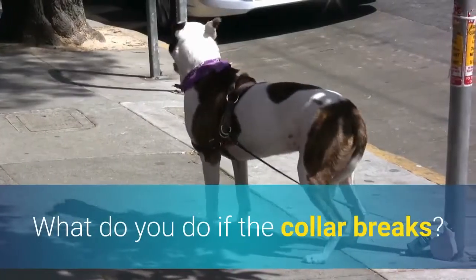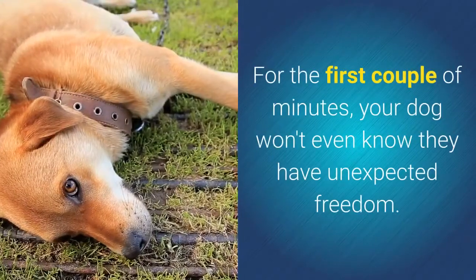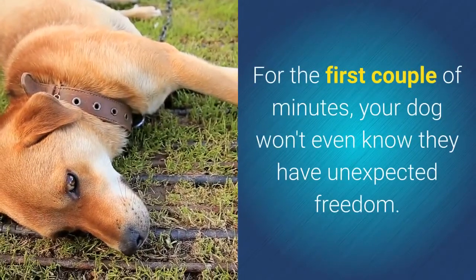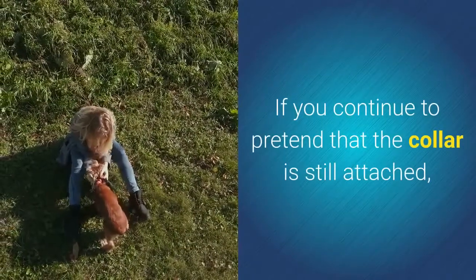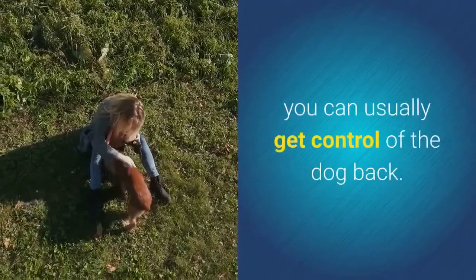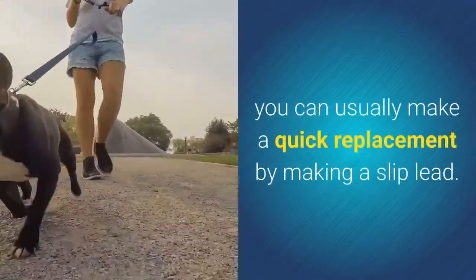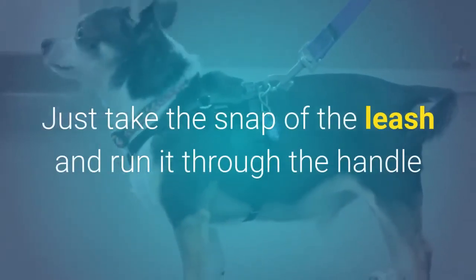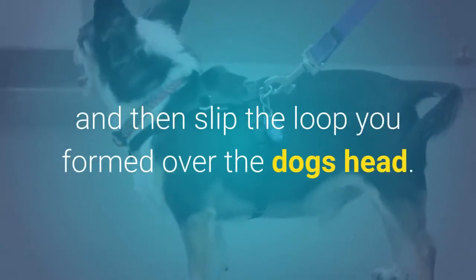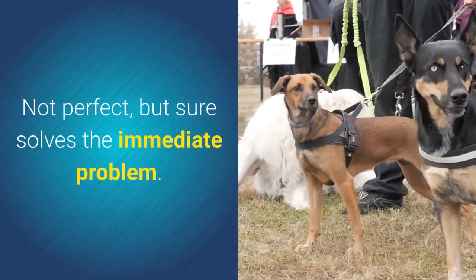What do you do if the collar breaks? First, don't panic. For the first couple of minutes, your dog won't even know they have unexpected freedom. If you continue to pretend that the collar is still attached, you can usually get control of the dog back. If your collar should break, you can usually make a quick replacement by making a slip lead. Just take the snap of the leash and run it through the handle, then slip the loop you formed over the dog's head. Not perfect, but it sure solves the immediate problem.